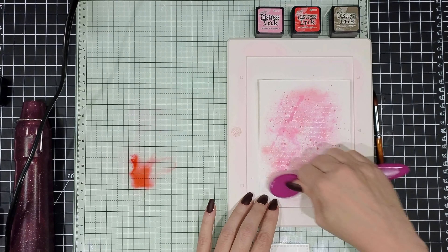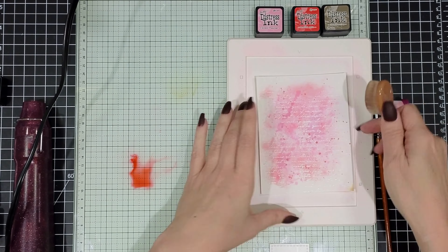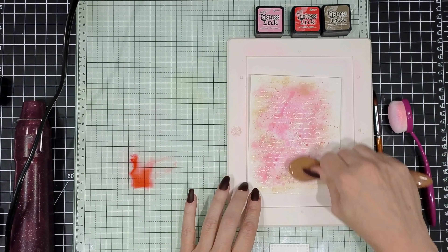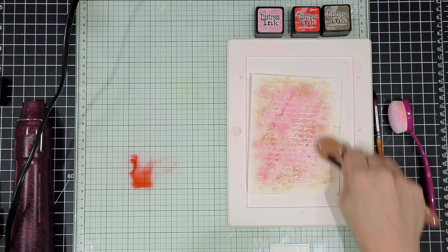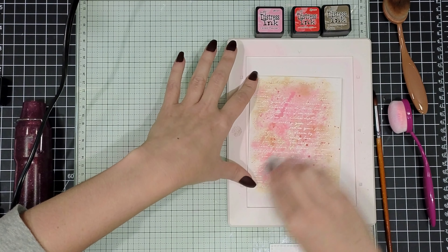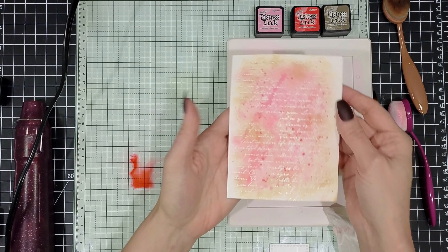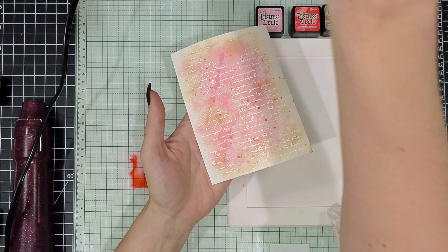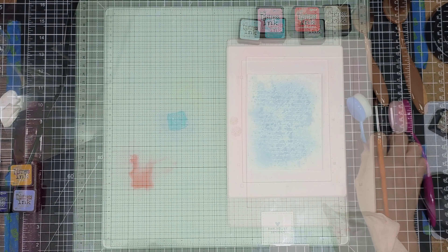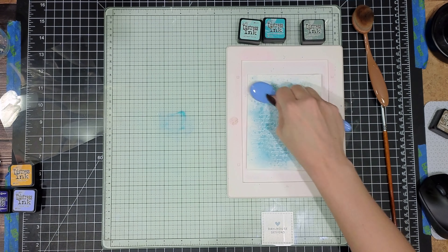For my next color I have Candied Apple and I just ink splattered that on for a little bit of dimension to my background. Then I'm going to pick up that watered-down ink with my blending brush and blend over the center of my panel so I get more of a watercolor look and we start to fill out that splotchy watercolor background. Last I came in with frayed burlap, and then I'll use a baby wipe to wipe away any ink that might be sitting on top of that heat embossing. I grabbed a block, put that right on top, and set it aside to let it dry completely. Since it is cardstock it does tend to warp, so something heavy on top helps to keep it a little bit more flat.